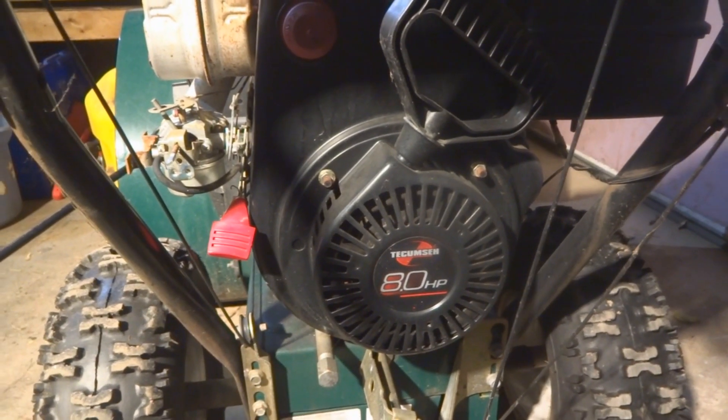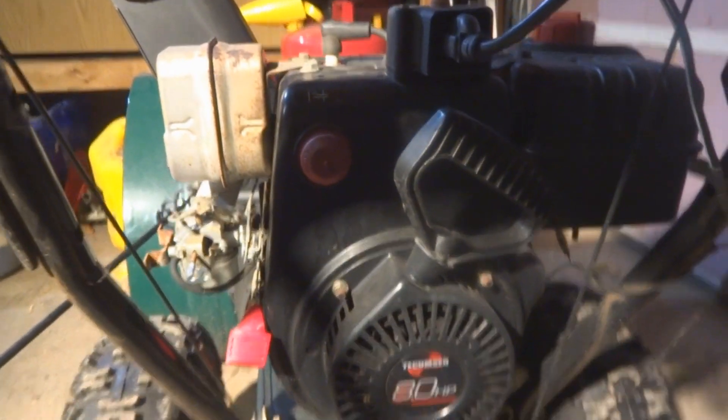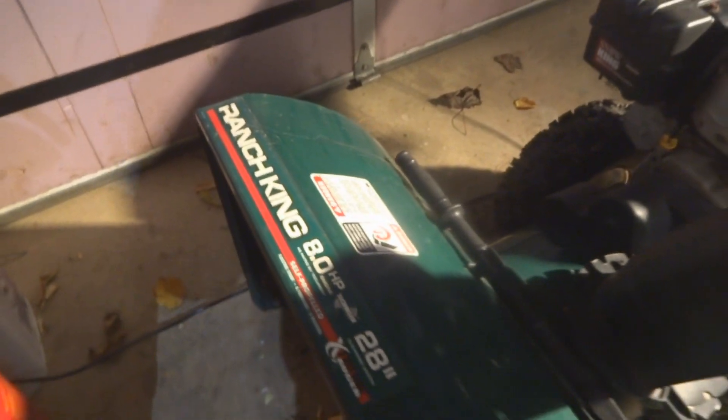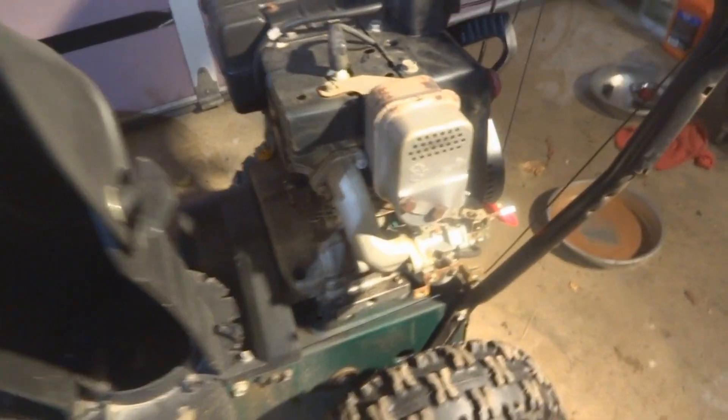Today we're working on a snowblower with a Tecumseh 8 horsepower engine. This snowblower happens to be a Ranch King, but what we're here to talk about is this carburetor.